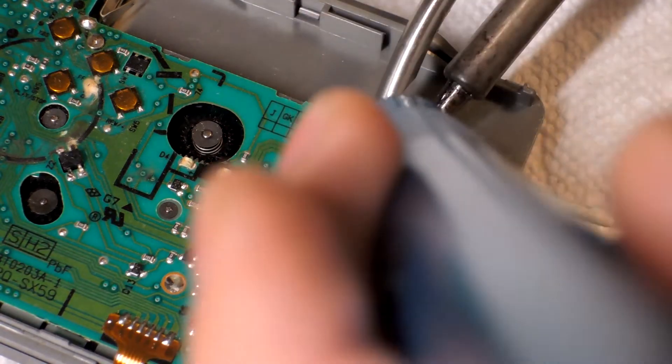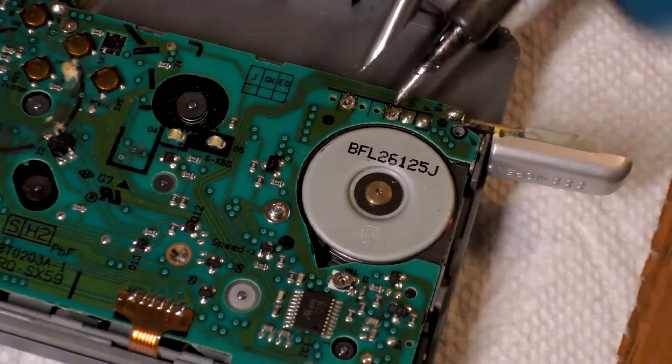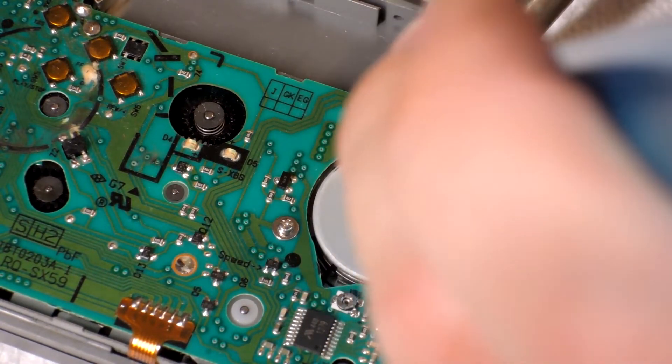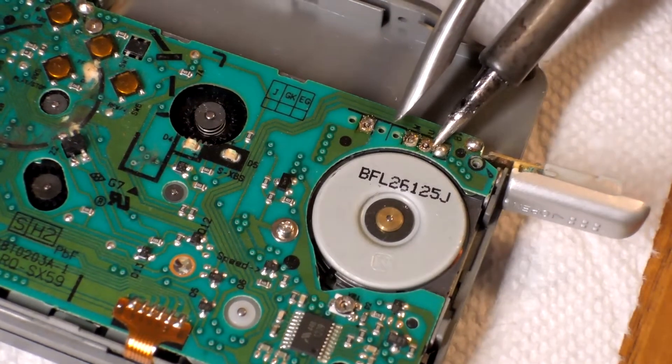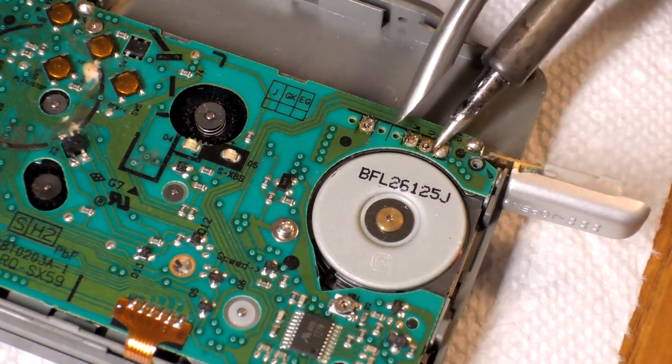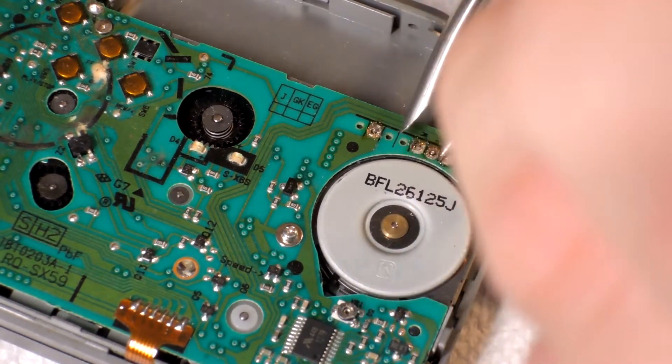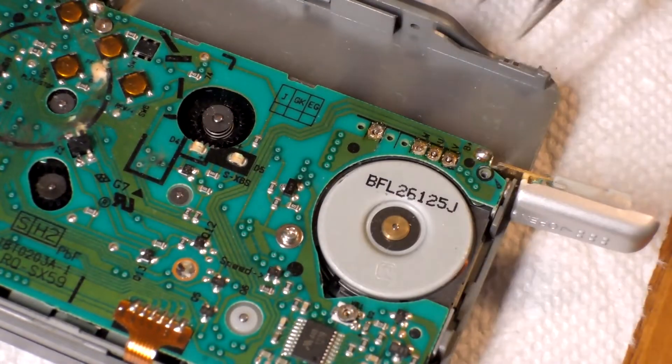You can see I'm using my soldering iron, just warming up the joint and sucking up the solder with my desoldering tool. I have my soldering iron set to 290 degrees Celsius. You don't want to go too high in temperature because that might ruin the board, and for obvious reasons you don't want it to be too low.